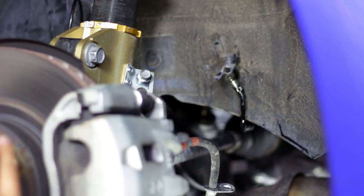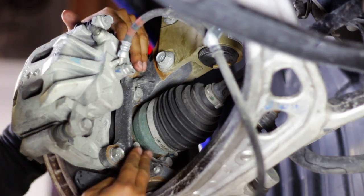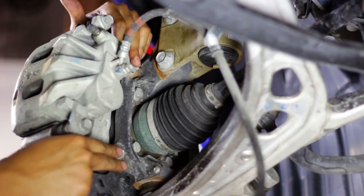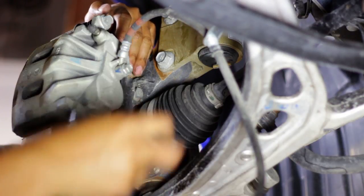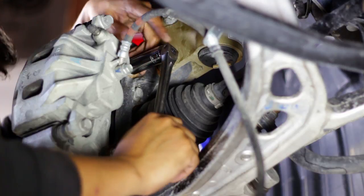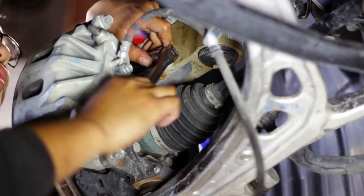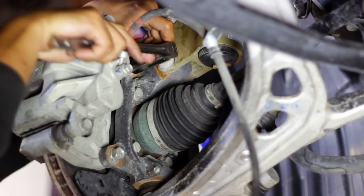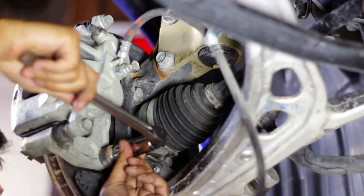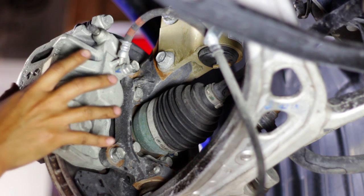We can go ahead and start taking off the caliper now. To remove the caliper, there are two 17 millimeter bolts that hold the bracket onto the hub. You have to break those free — you'll probably need a large breaker bar to get some leverage on it. Once you've got those loose, you can switch to the ratchet and get these off. Once those are free, you can pull the caliper off.